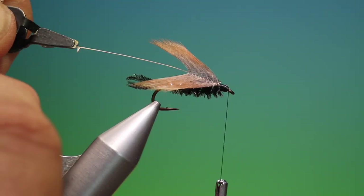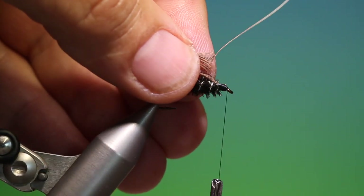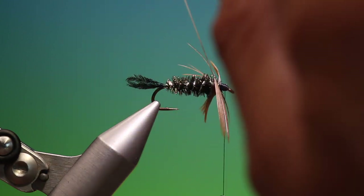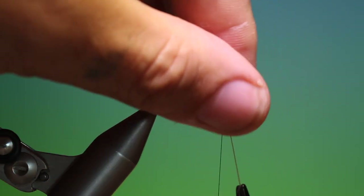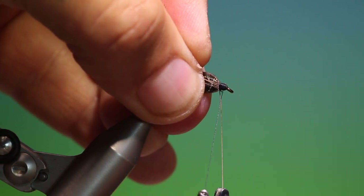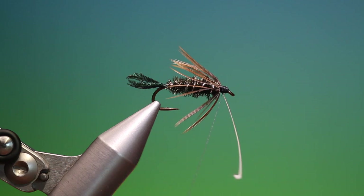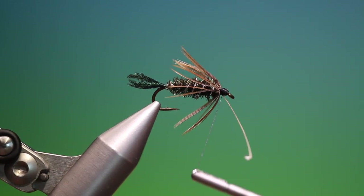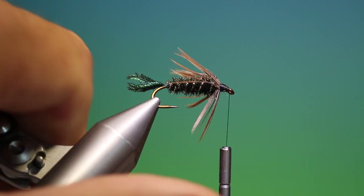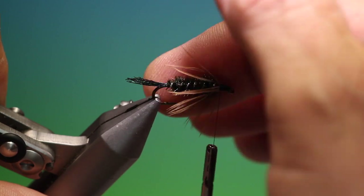Take our hackle plier on there, then what we do is we fold all those fibres back as you would a traditional wet fly hackle. Move around like this, swap those around, bring up the hackle stem, move your hackle plier, secure it, remove the surplus, and then we want to go back up.